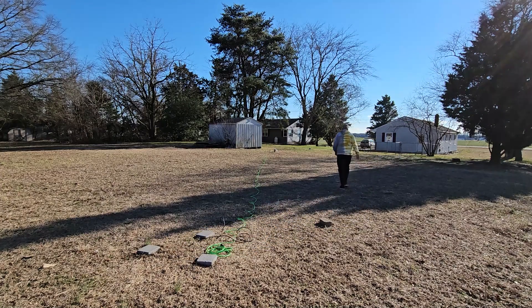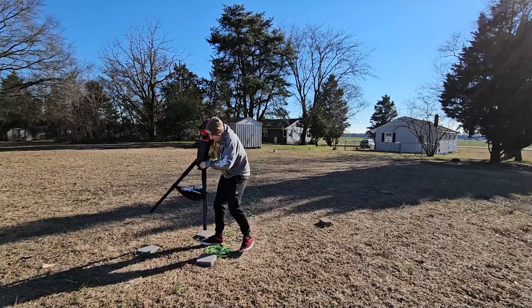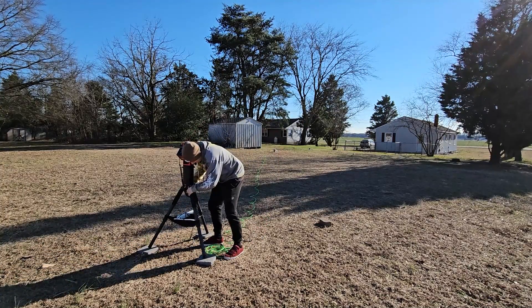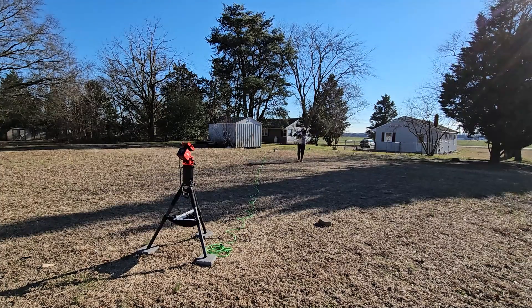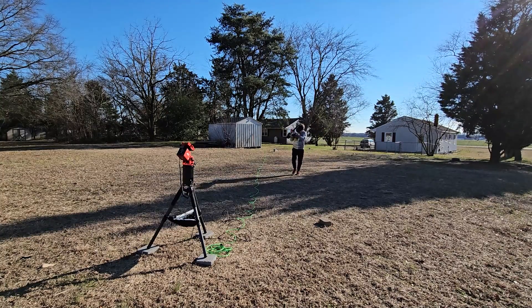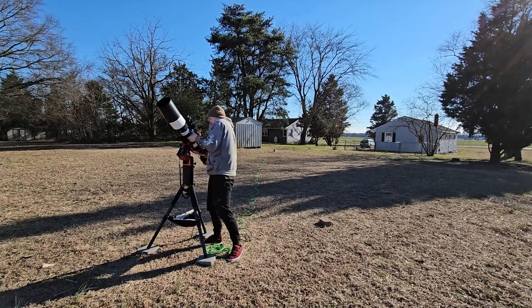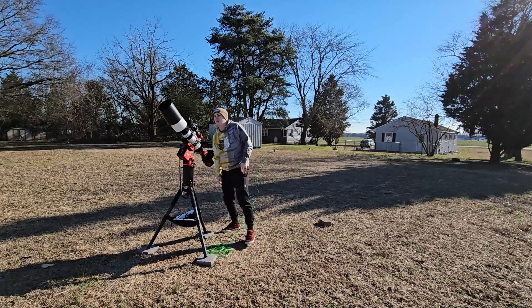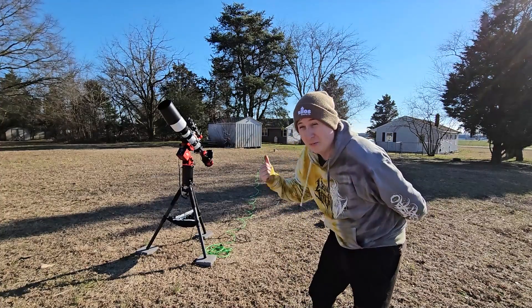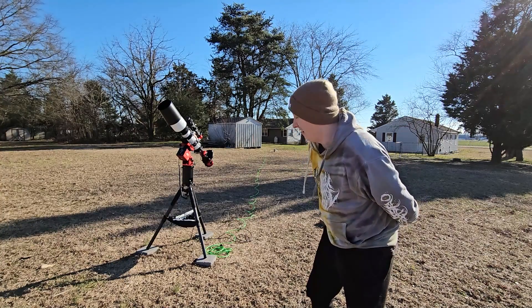So join me outside as we begin setting up for this evening. I had to bring the bigger one out for this since it is a little tough to do from a backyard telescope, but we're going to find out what we're going to be using tonight.